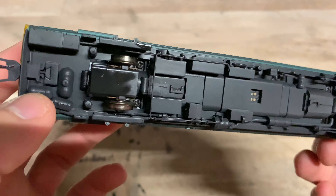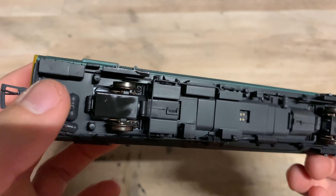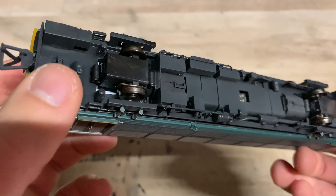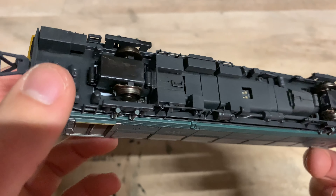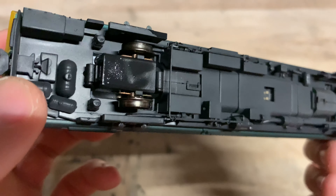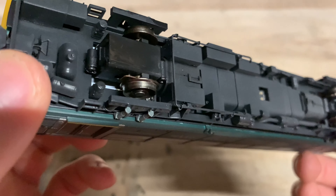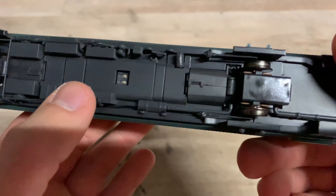I'm probably not the biggest fan of bearing pickups, to be honest. Axle point pickups done via bearings I quite like, as I think they're more reliable than wiper pickups. Wiper pickups on this model probably would have been better in some ways, but bearing pickups, as long as they work well — and they should, because it's a pretty decent, strong connection — so they should be fine.